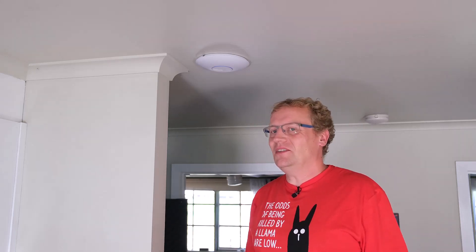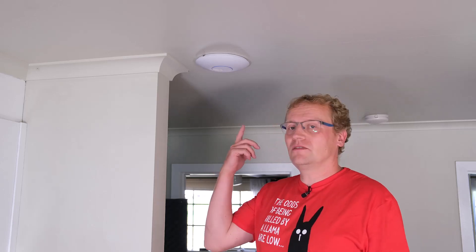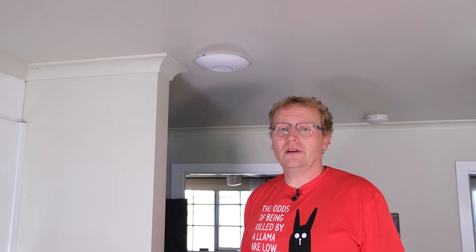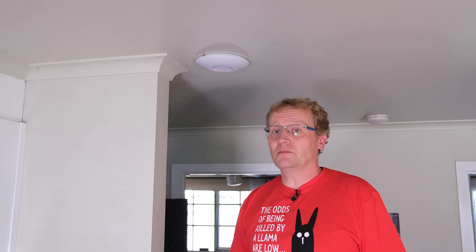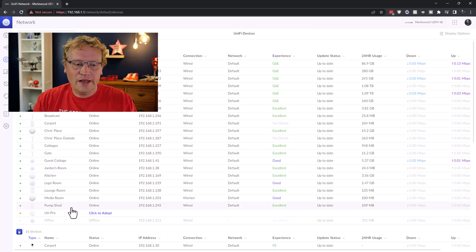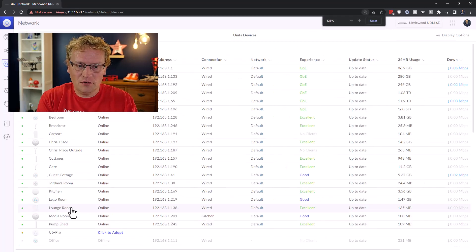All right, that's in. Not the hardest thing in the world. If you've done a few access points, it starts to get really easy - it just clicks in nicely and you're done. But let's look at the network controller and see what pops up when we adopt the U6 Pro. We're back in the UniFi network controller and this is where we have all the access points. You can see here it's come up as the U6 Pro.